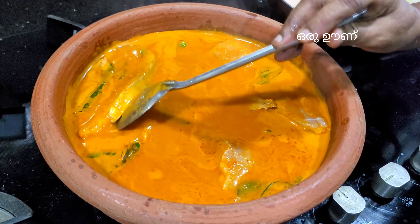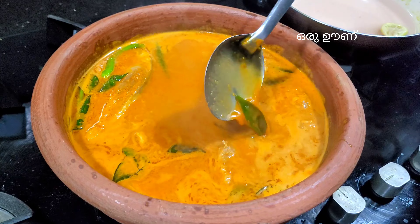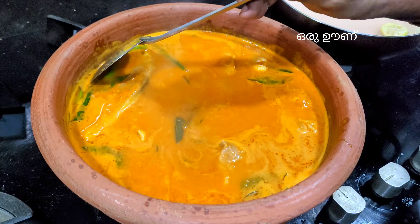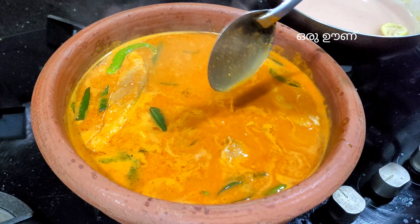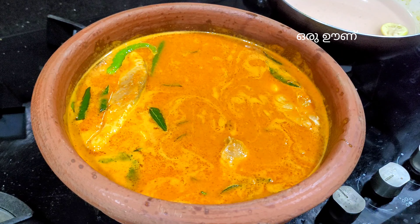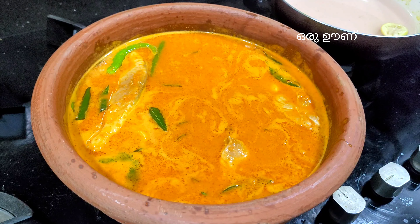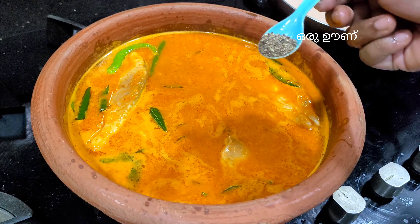The protein is also added. It is added with omega 3 and vitamin D. The protein is also added to the body.